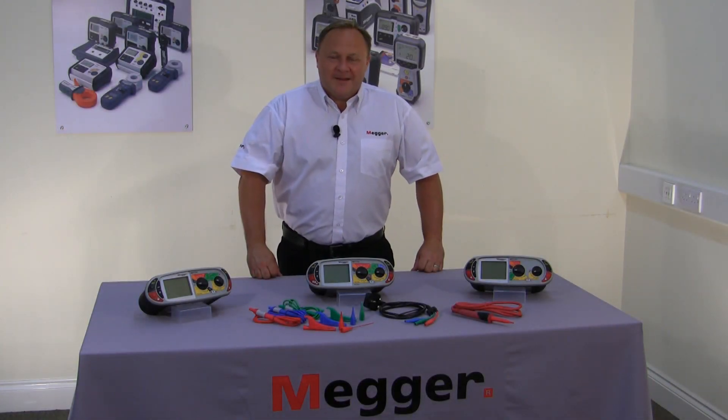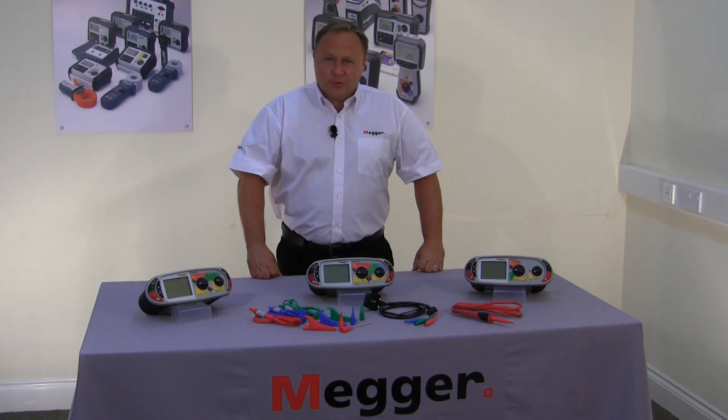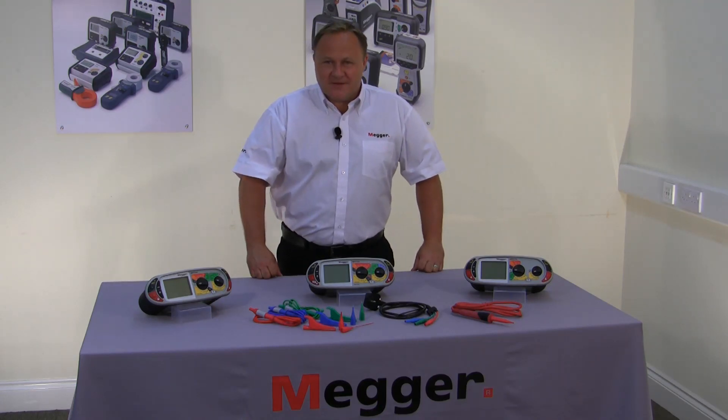Hi, my name is Simon Wood from MEGA and in this video we're going to run through a full setup procedure of the MFT1700 series multifunction tester.